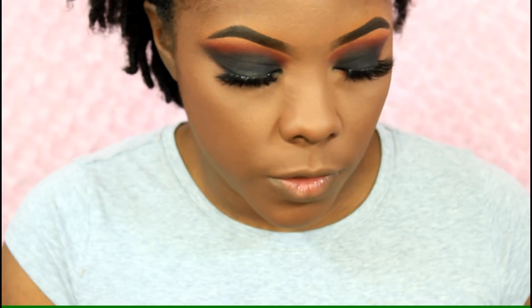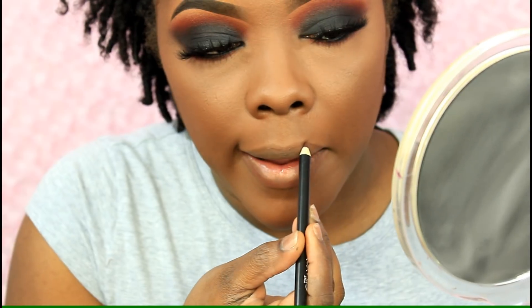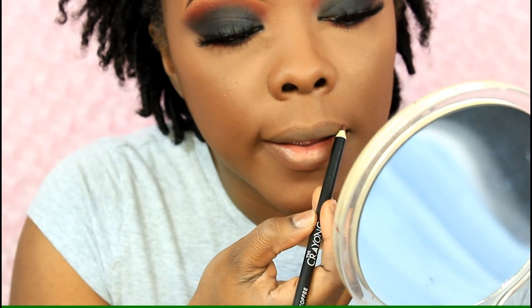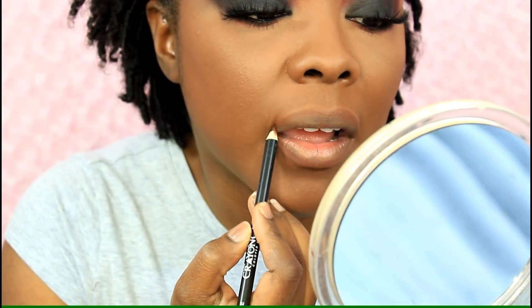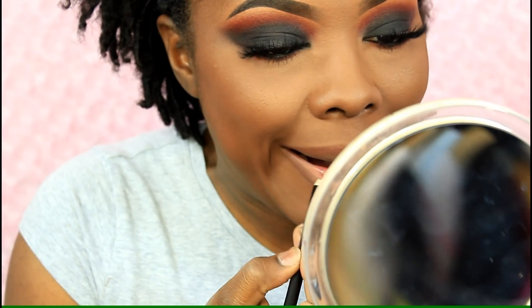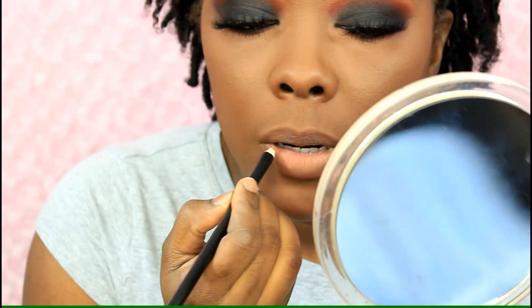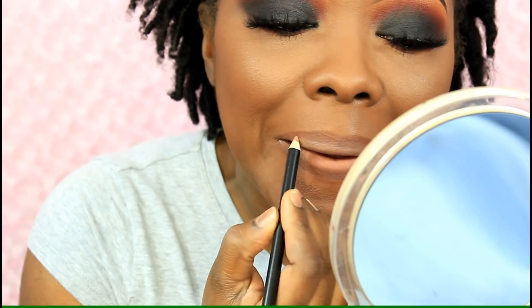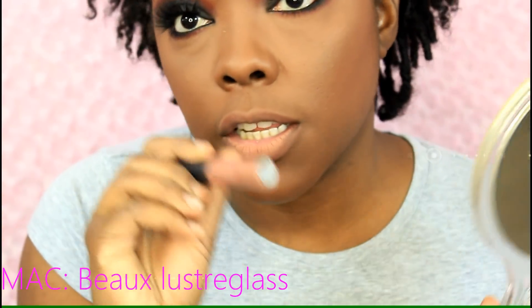For my lips I'm taking two lip pencils — one is Coffee and the other is Nudist, both from the Crayon Case. To top that off I'm taking the MAC Luster Glass.